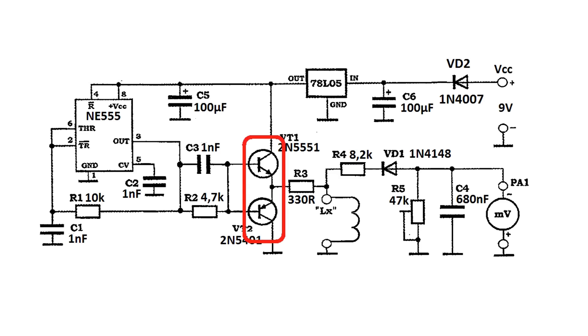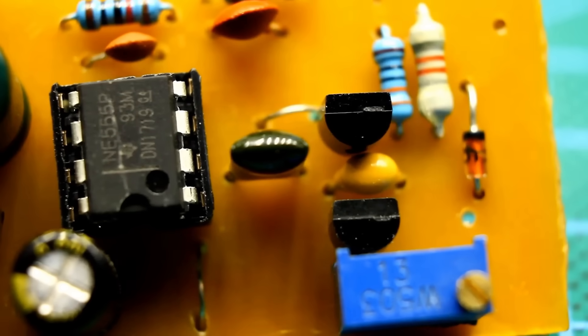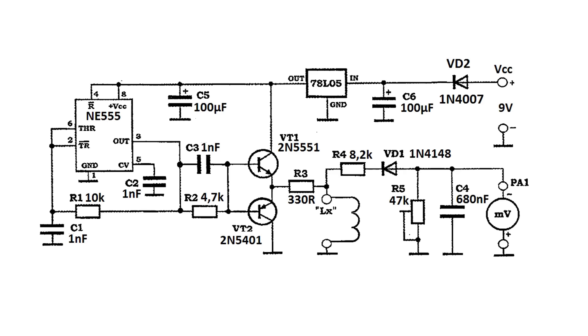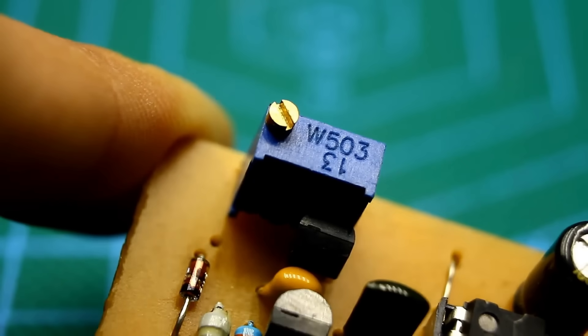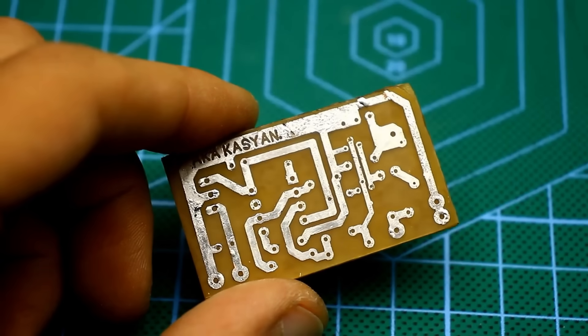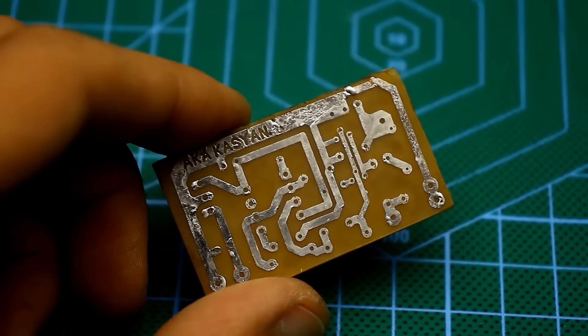A pulse generator is assembled on the NE555 timer. The timer output is supplemented with an emitter follower based on a complementary pair of low-power transistors for the correct operation of the circuit with low-inductance chokes. The circuit is calibrated by rotating the trimmer resistor — for more precise tuning, I recommend using a multi-turn resistor. All that was left was to design a compact printed circuit board, assemble it, and test it.